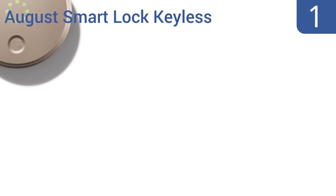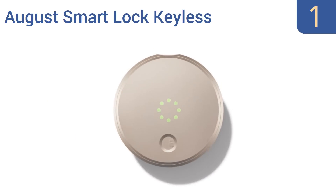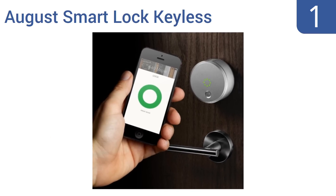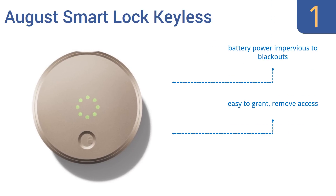Taking the top spot on our list, the Auguste Smart Lock Keyless Home Entry System turns your Apple or Android smartphone or tablet into the only key you'll ever need to unlock the door of your home, office, or shop. The unit can be installed by a professional or by the motivated DIY enthusiast. Its battery power is impervious to blackouts, and it's easy to grant and remove access. It's available in several colors.